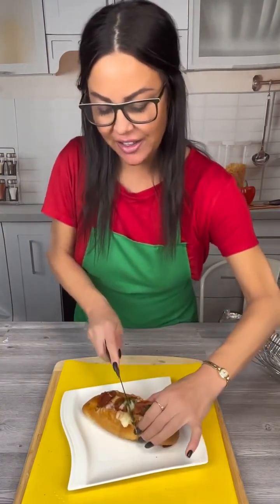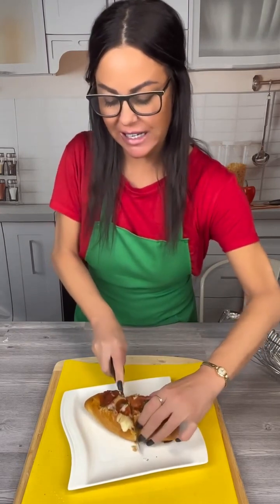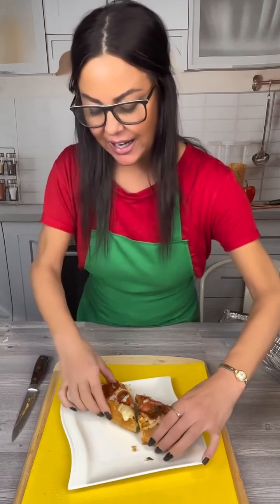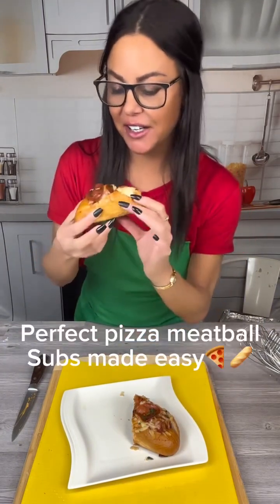Look at how yummy this looks — I can't wait to try it. I'm just gonna cut this in half to make it a little bit easier to eat. Look at how amazing that looks. I don't want to burn my mouth, so I'm gonna tread lightly taking a bite.